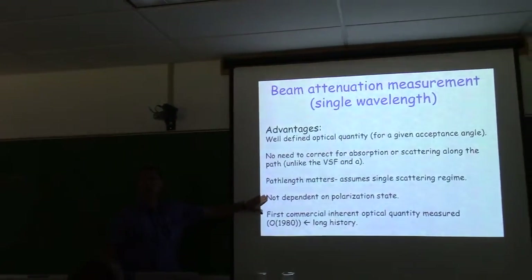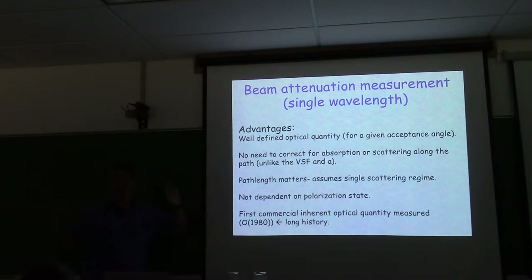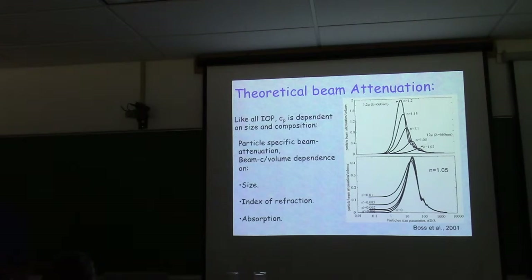There's no dependence on polarization state, which is good. Whether you use a laser as in the LISST or an LED, as long as you stay near-forward it's fine — you don't have to depolarize your beam. These are the longest-running commercial instruments for measuring optical properties other than radiance, so there's a long history and a lot of papers — the field has developed strong intuition around them.